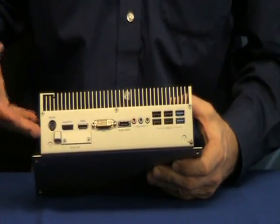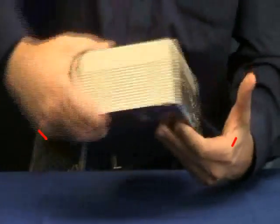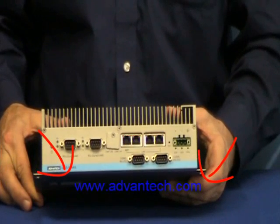Thanks for watching this edition of Advantech Product Snapshots. To learn more about this or any of our products, be sure to visit us online.